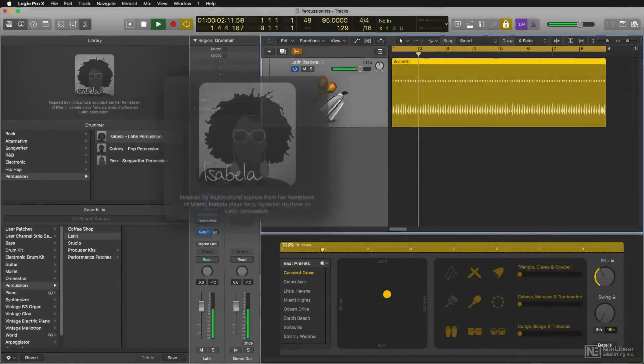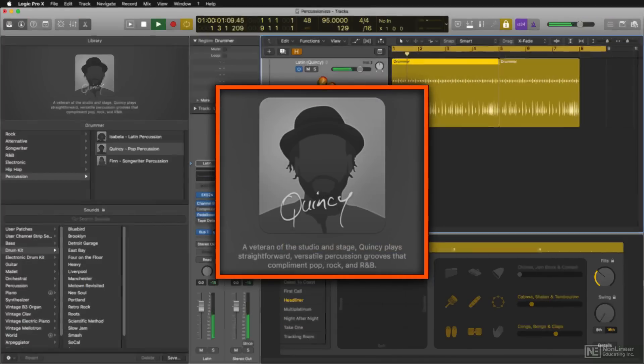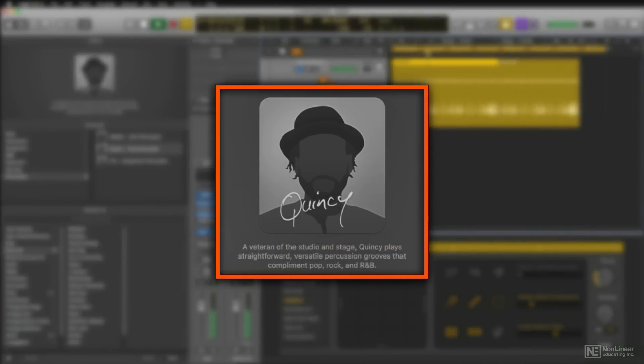Isabella is a great Miami-based Latin percussionist. Quincy, on the other hand, is one of those veteran stage and studio guys who specializes in pop, rock, and R&B.